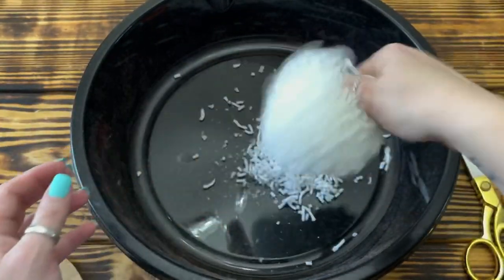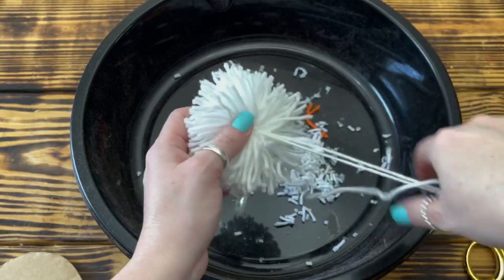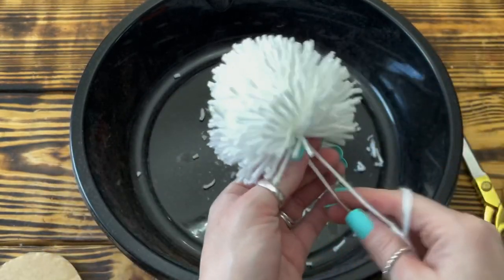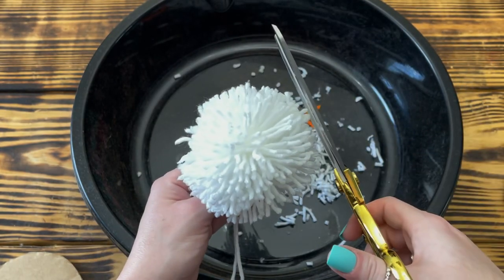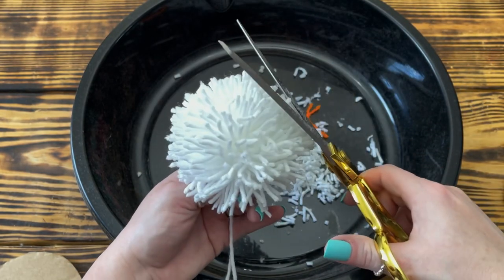Once I have all the excess yarn cut off, I again remove the cardboard circles and shake out the pom-pom, then trim up any long pieces that I might have missed. And that's it — the pom-pom's finished. It's super easy to make them using this method.